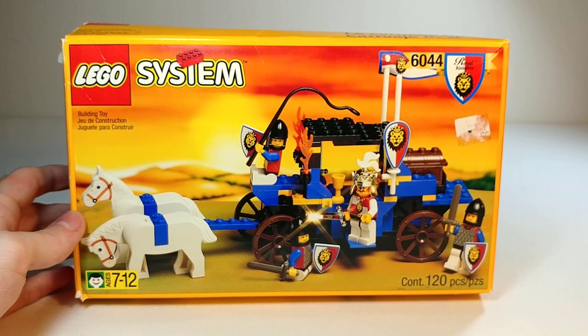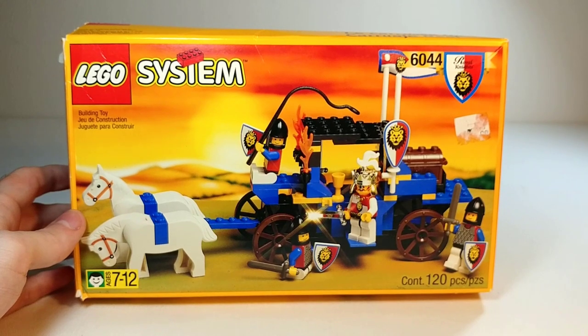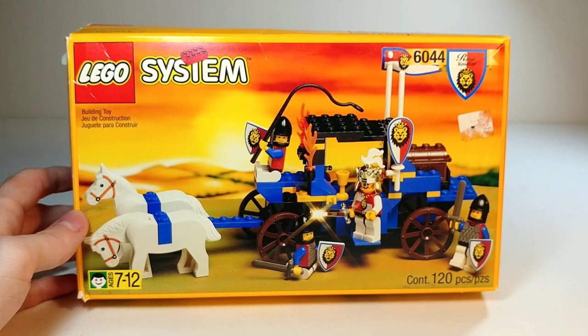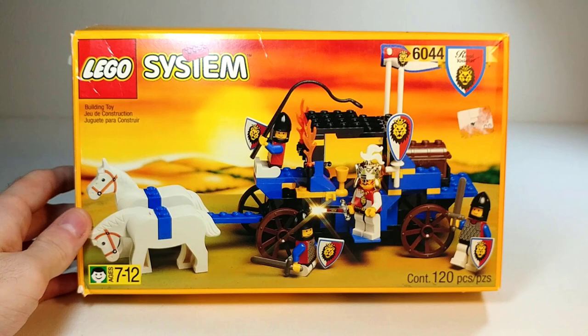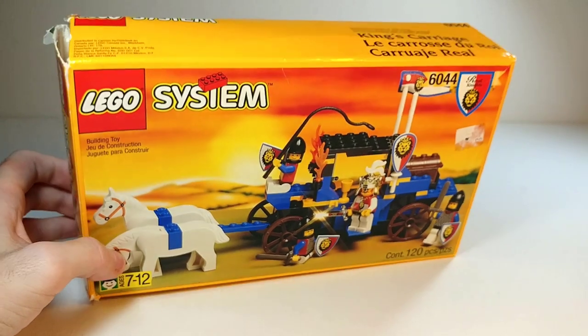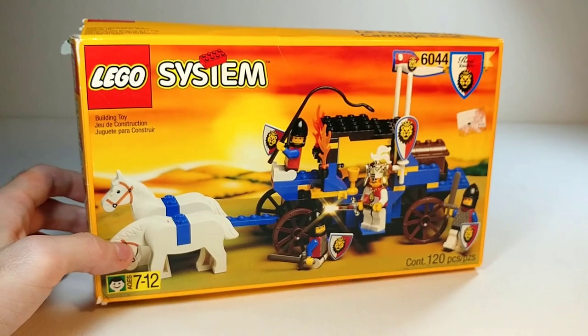This is a review of set 6044, King's Carriage from the Castle line. It is part of the Royal Knights sub-theme. It was released in 1995 and originally retailed for $16.50, and according to the box it is 120 pieces. Thankfully I do have the box here — it's a little beat up, but I got a pretty good deal on it so I can't really complain.